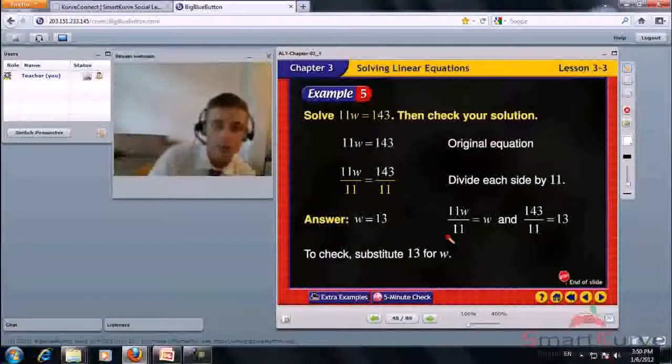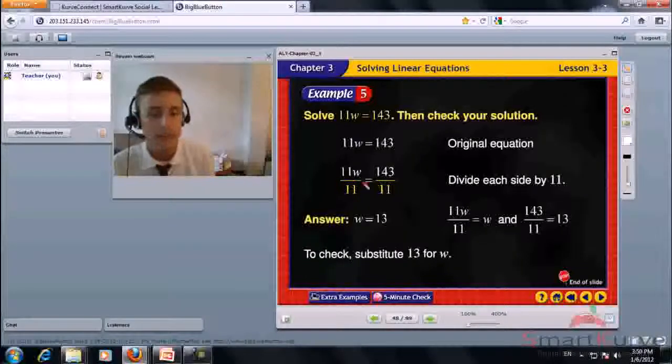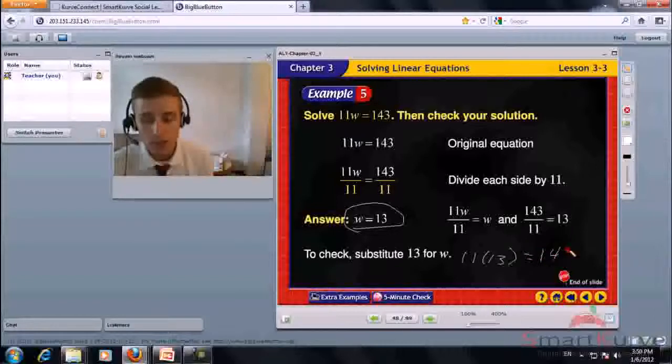Solve 11w equals 143, then check your solution. Divide each side by 11. 11w divided by 11 is w. 143 divided by 11 is 13. Check: 11 times 13 equals 143. The answer is correct. w equals 13.